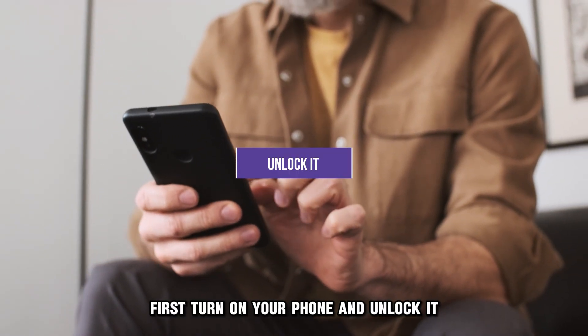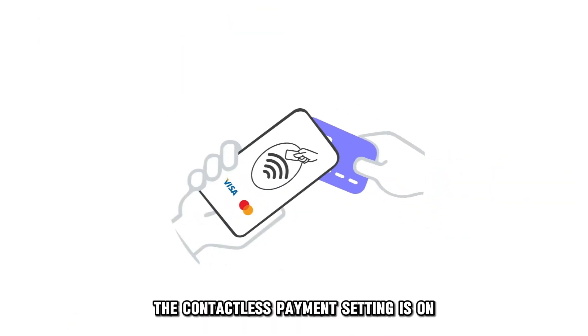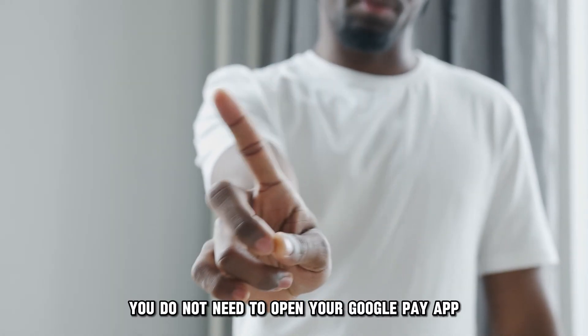First, turn on your phone and unlock it. Then ensure your NFC is on, the contactless payment setting is on, and it is set to Google Pay. You do not need to open your Google Pay app.